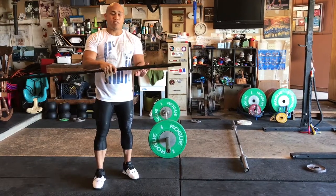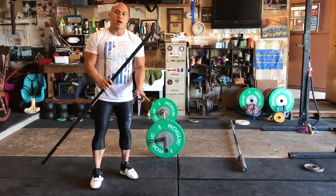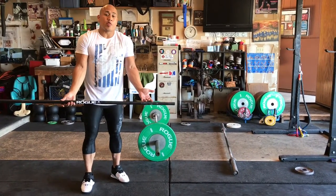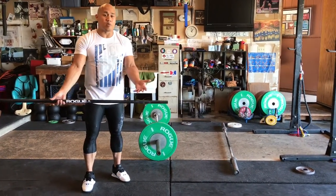Even when you're using a little PVC pipe or a light barbell, try to think about treating it like it's heavyweight and practicing proper mechanics, because it takes about 3,000 to 5,000 reps to undo a bad habit.